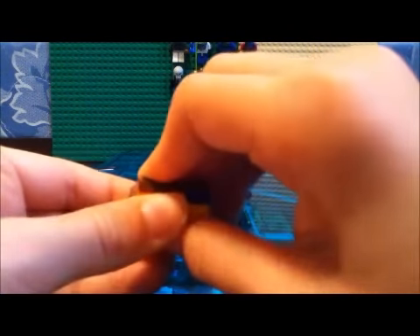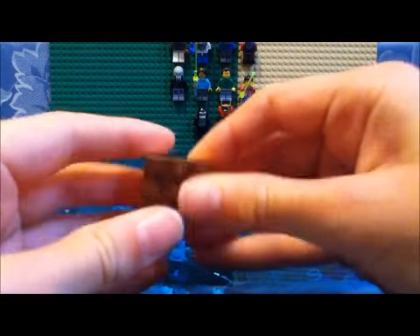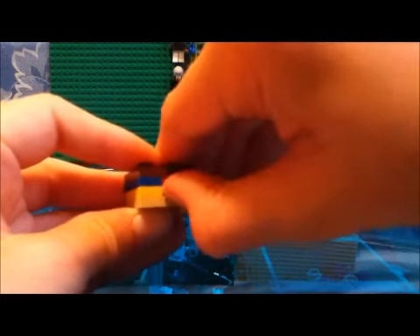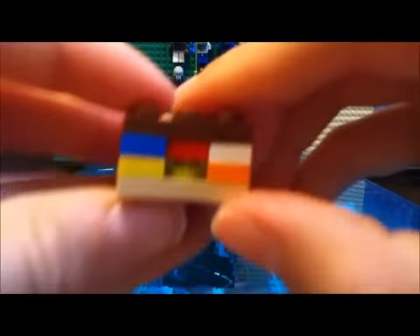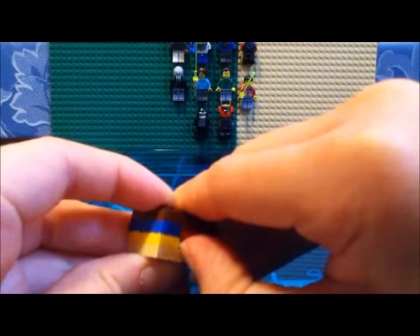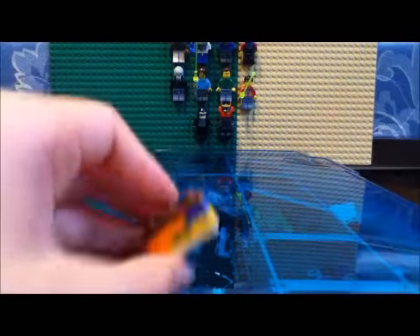But anyways, then get another 2x3 plate and smoosh it down nice and tight. Actually, lift up on your treasure, get your fingernail underneath it, and lift up so that red piece won't fall out.